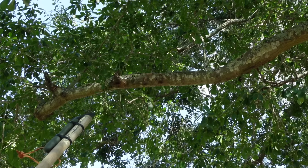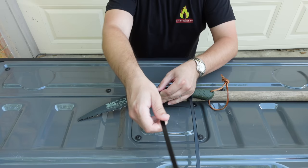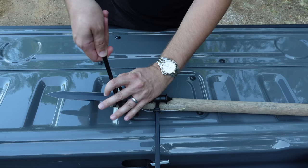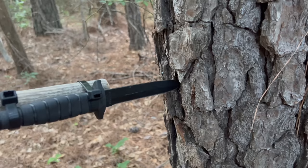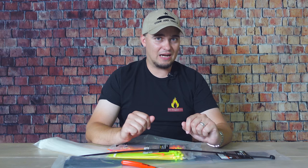Another survival use is to create a pole saw. If you have a folding saw like a Bahco Laplander, you can use large zip ties to secure it to a tree limb, PVC pipe, or broom handle, allowing you to reach higher areas and saw branches off. Similarly, you can use zip ties to help make a spear — I strongly recommend using larger, stronger zip ties for that, because when the spear hits its target there's a lot of energy behind it and that can easily blow through smaller zip ties.